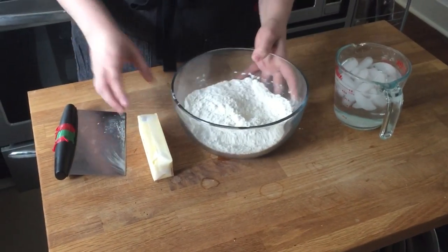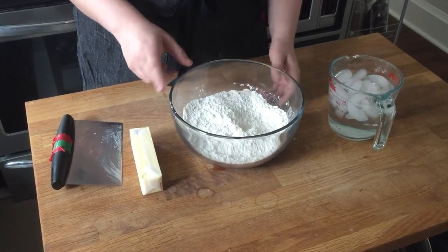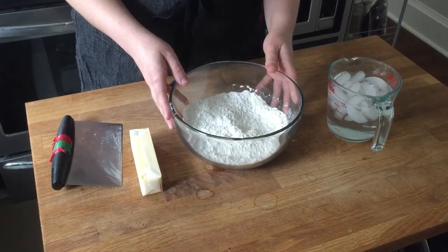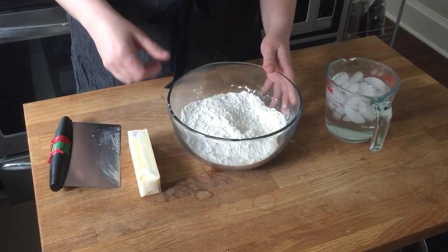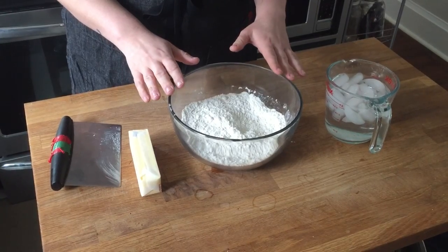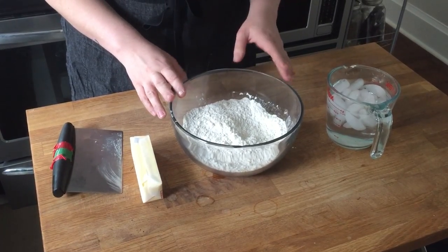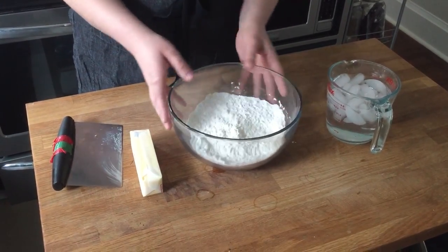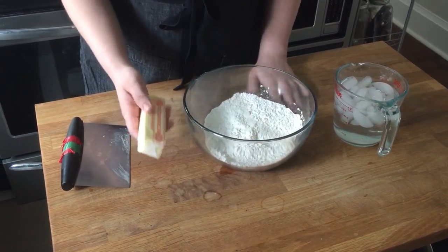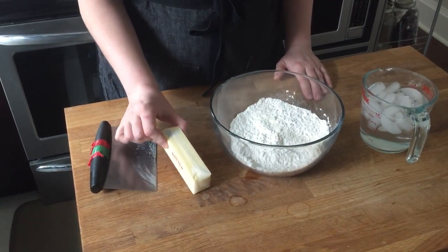We start with 151 grams, or one and a quarter cups, of all-purpose flour with a little pinch of salt. I don't put any sugar in my pie dough — the filling is sweet, so you can just let the crust be flaky and delicious. Then I've got 113 grams, or one stick, of unsalted butter.